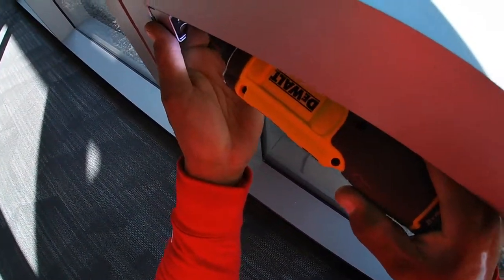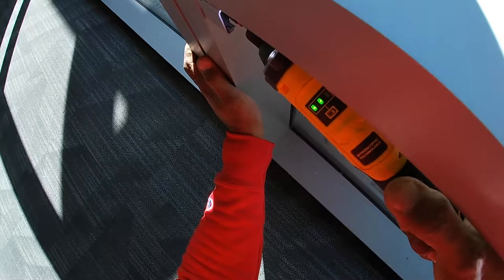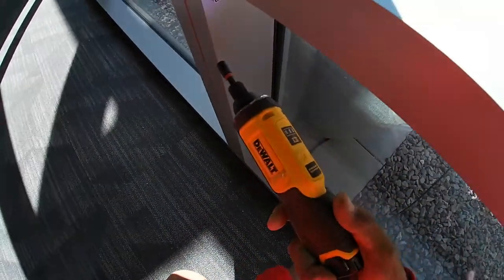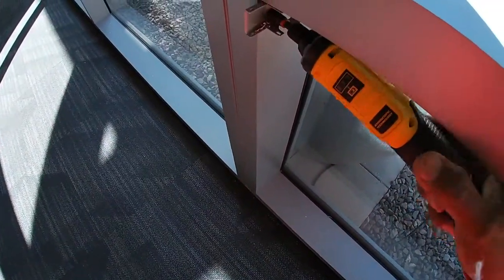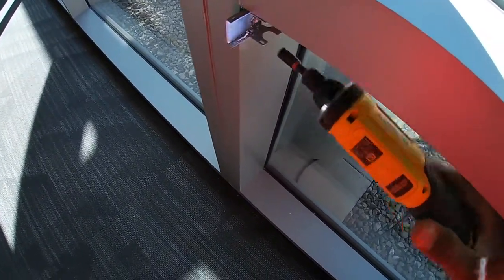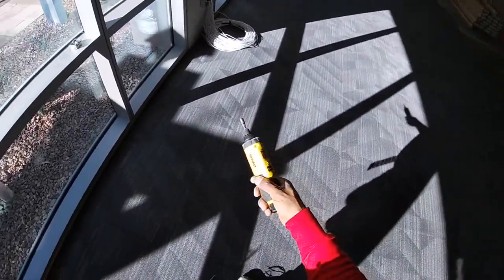Let me go ahead and throw in this other screw. It's a slow process but you can see here it got the bracket up there. Open it up so you can really see — if I turn my hand to the left it takes the screw out, I turn my hand to the right it makes the screw go in. Pretty simple, pretty easy, pretty nice.